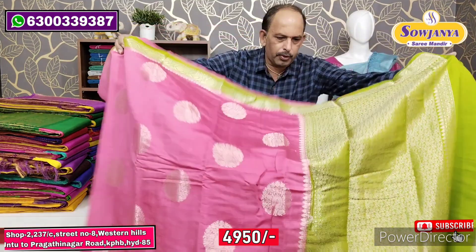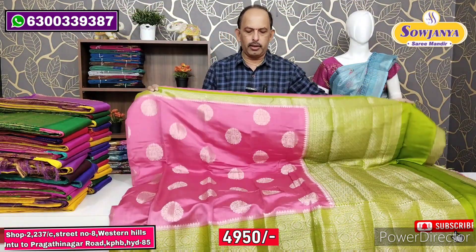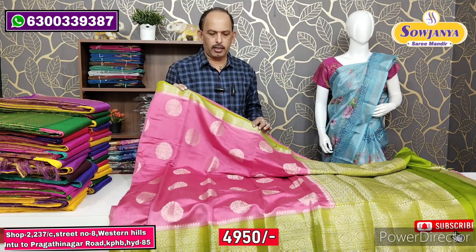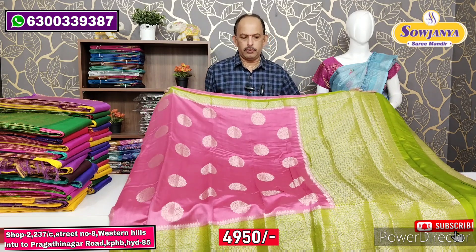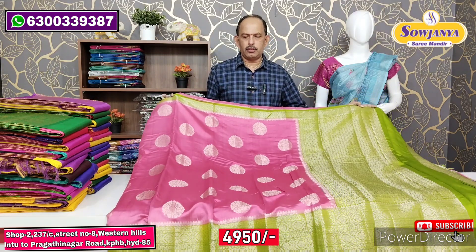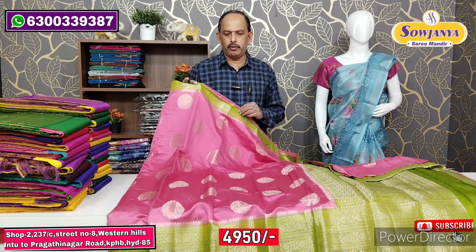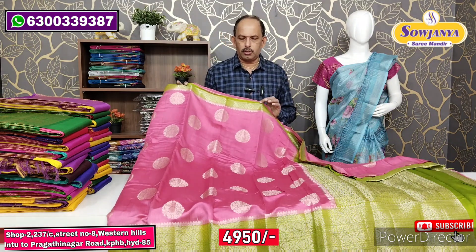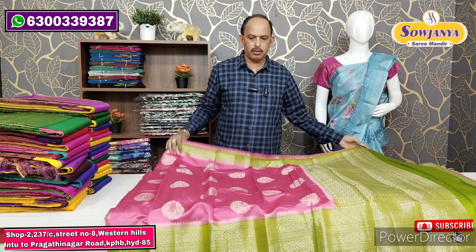Last color in the range: light onion pink with parrot green color border. The price is the best. Pure fabric with brand border and heavy butties at only Rs.4,950. Normally these go for Rs.6,000 to Rs.7,000. You also get a discount tag, so you are getting direct wholesale price.